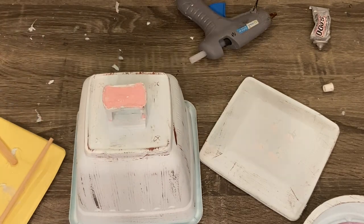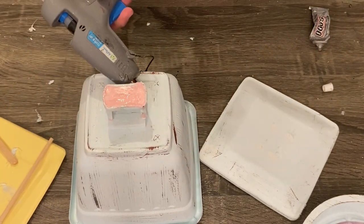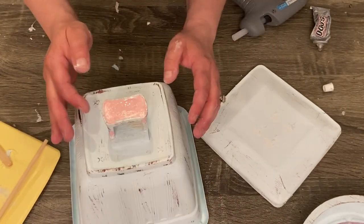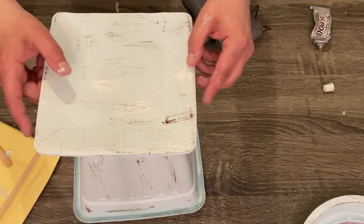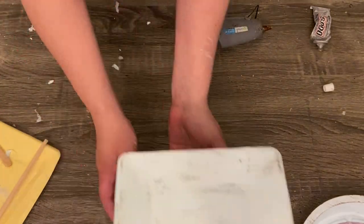I forgot or lost the footage of me putting the scale face on, but I attached that with some hot glue and E6000 as well. The final product looks amazing — I used some peach clips that I got from Walmart for 98 cents to give it a little bit of color, and it looks phenomenal. I love this so much.